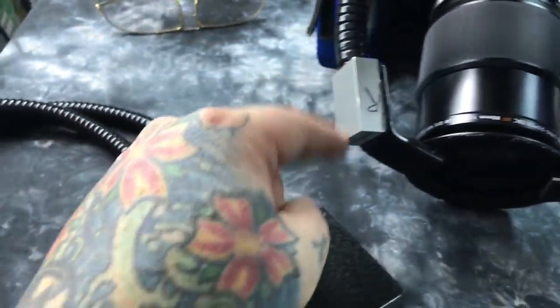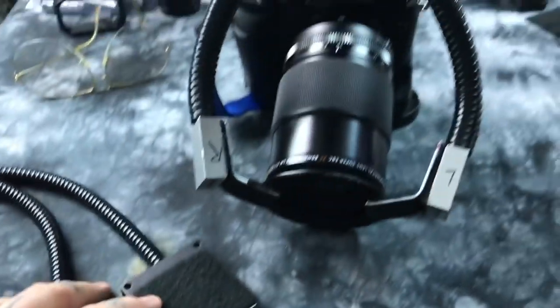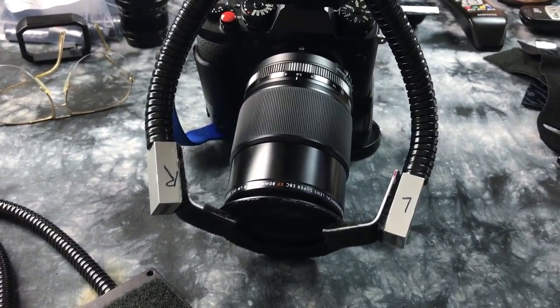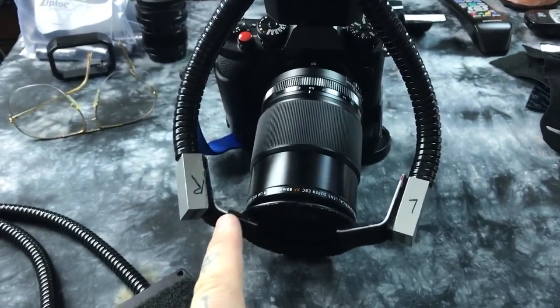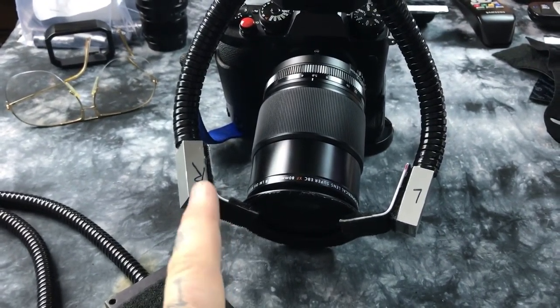These heads are smaller, but this is the exact same thing. It's absolutely brilliant. Who's the lord of DIY light mods? I am. So this is $650 cheaper than the Nikon R1C1 — $650.